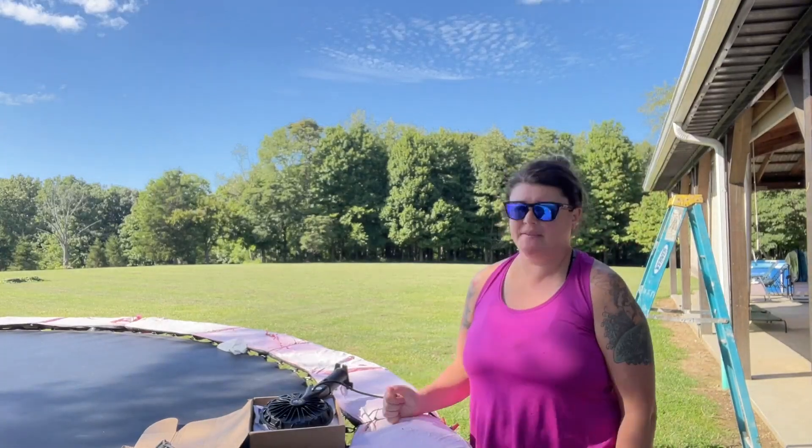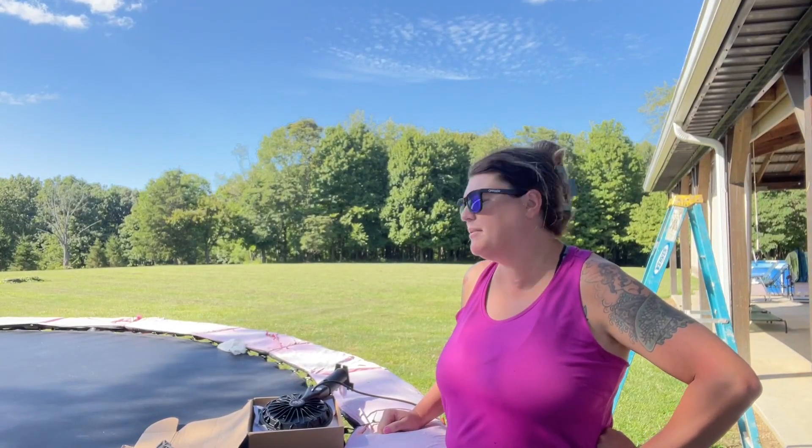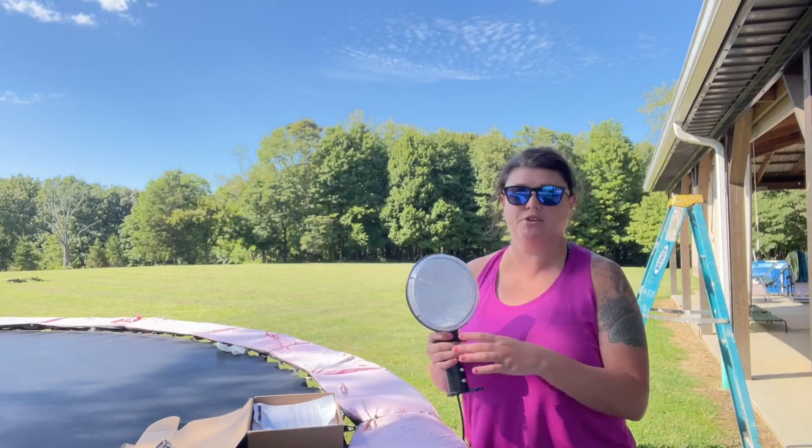I want to show you this barn light that I got that I'm pretty excited to use. It's definitely super bright — I've had a couple of them in the past and they have been so bright, so awesome. They are LED so they're not going to require a lot of energy, and there is not going to be as much heat, so the light is going to stay really cool.